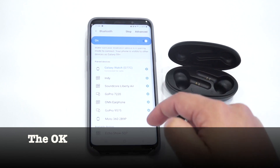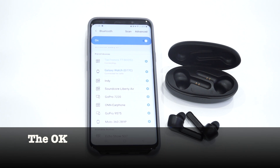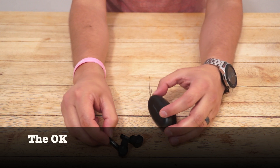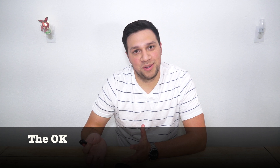The Bluetooth pairing is basically what you'd expect — it's simple, but not quite as easy as AirPods or Samsung's Galaxy Buds. Like many other earbuds, these have a primary bud, and for the SoundLiberty's the primary is the left earbud. This means that the earbuds will only connect to your device when the left earbud is removed from the charging case, and if you plan on using one earbud at a time, you'll be stuck using only the left one. If you wanted to use just the right one, you could take both out and only put the right one in your ear, leaving the left one lying around somewhere — it's not great, but it works.